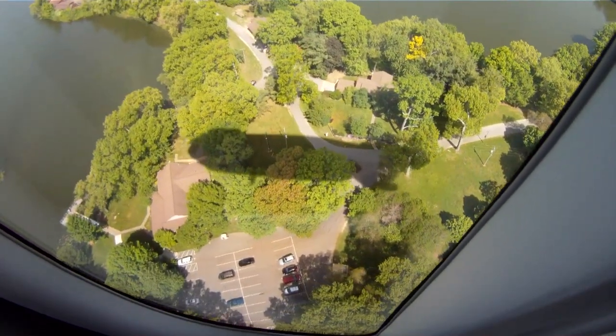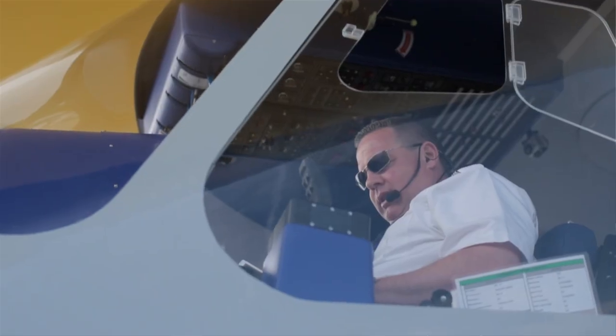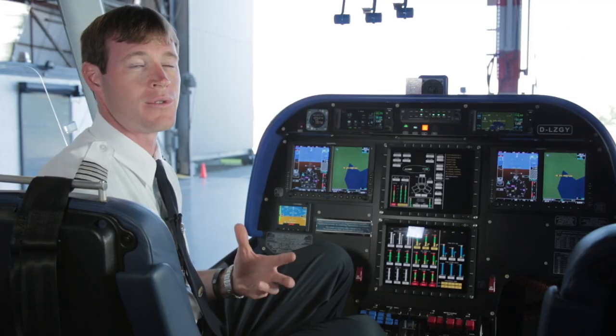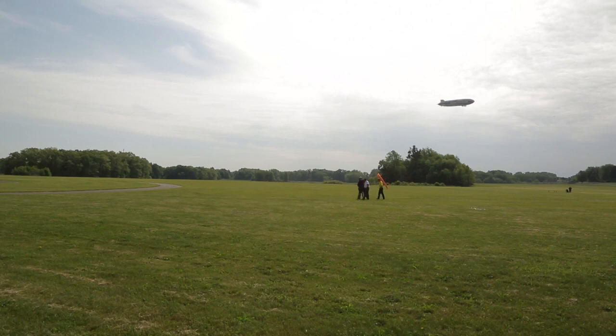Flying the blimp isn't really like flying any other aircraft — it's more like flying a boat, really. There are really no numbers that you fly like you would in an airplane or a helicopter. Weather conditions, wind, and everything impacts the airship so much that you really have to literally feel each takeoff and each landing and actually fly the aircraft.